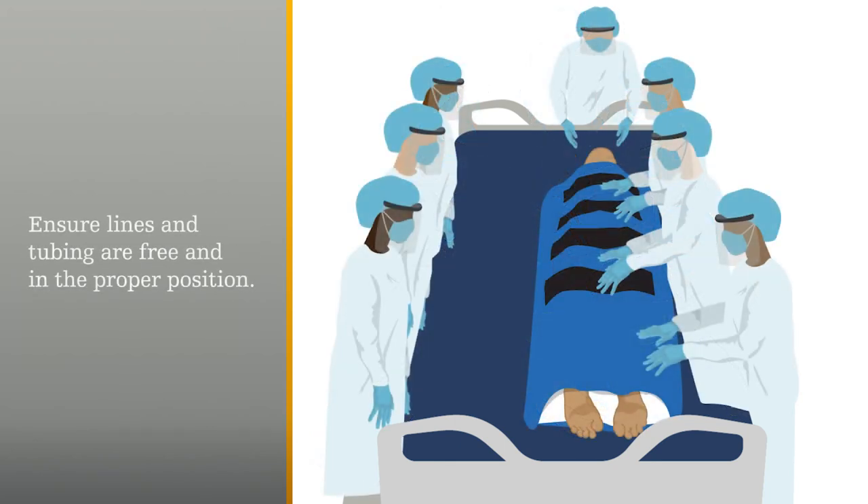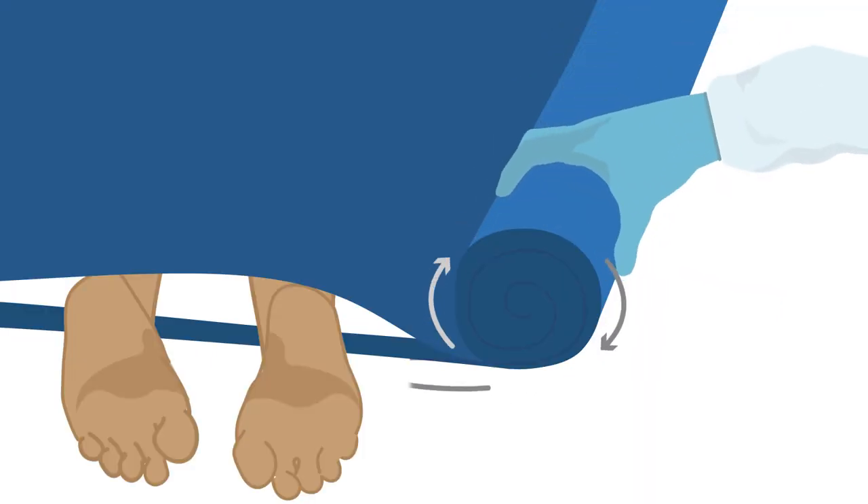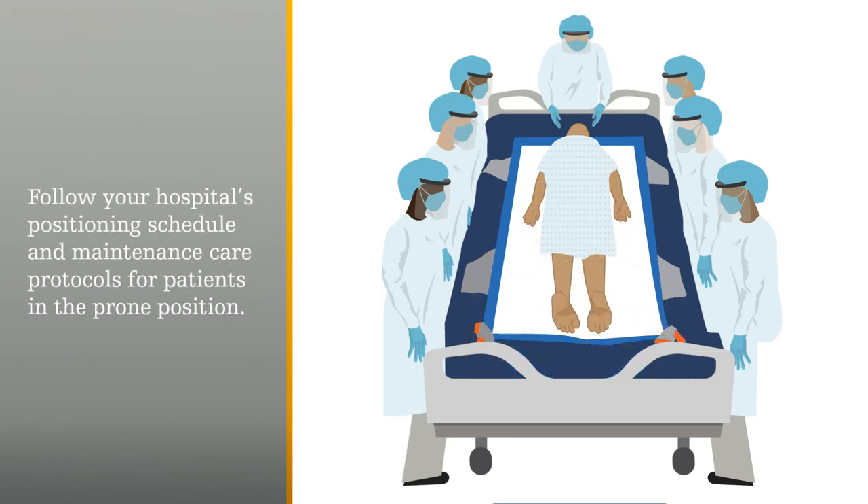Roll the patient to prone position. Unroll the flat sheets, glide sheets, and body pad. Remove the sheet and body pad on top of the patient.